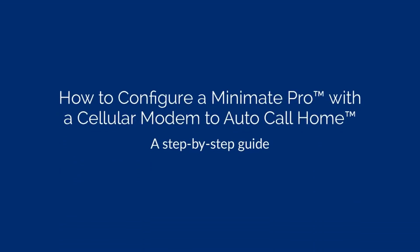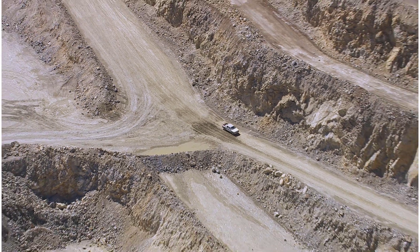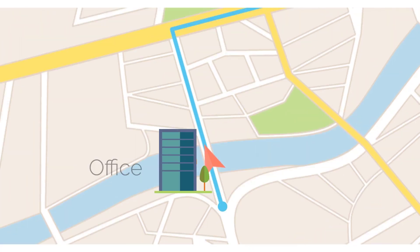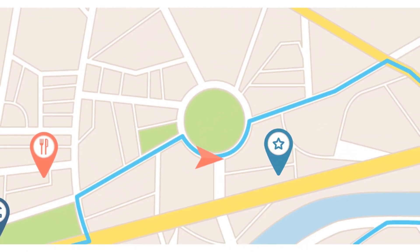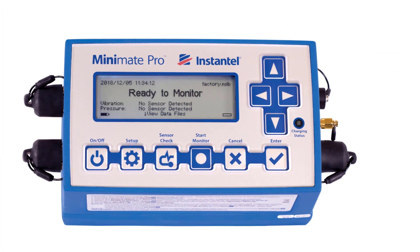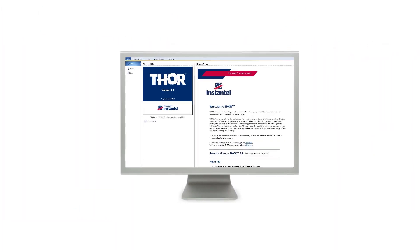Configuring your MiniMate Pro to use a cellular modem with AutoCall Home saves you time and energy by automatically sending your monitoring data directly to the cloud or to your computer. You will no longer have to go to the monitoring station to collect your data. This video will show you how to configure the MiniMate Pro, the cellular modem, and Thor AutoCall Home.